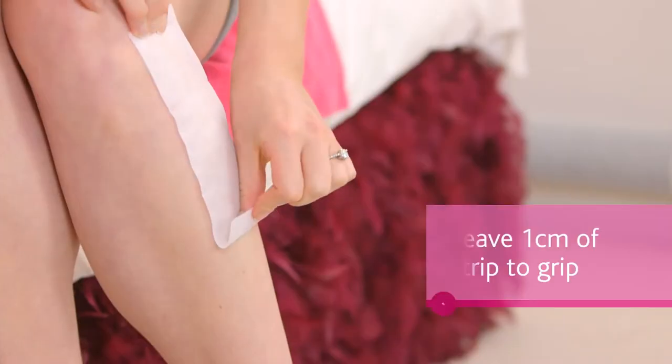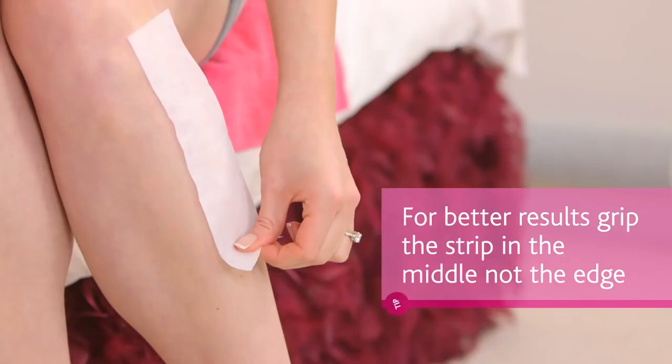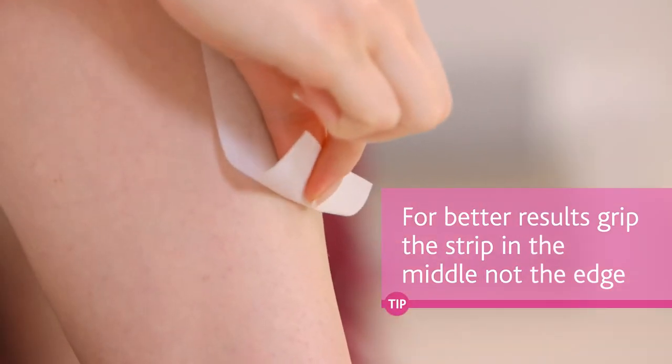Make sure you leave at least one centimeter at the end so you have something to grip onto, and then in one fluid motion, tear the strip away against the direction of hair growth. There we go — easy. See, it isn't as hard as it looks.